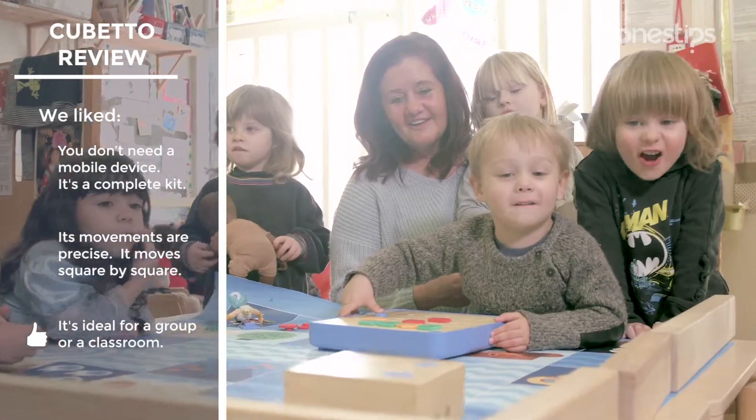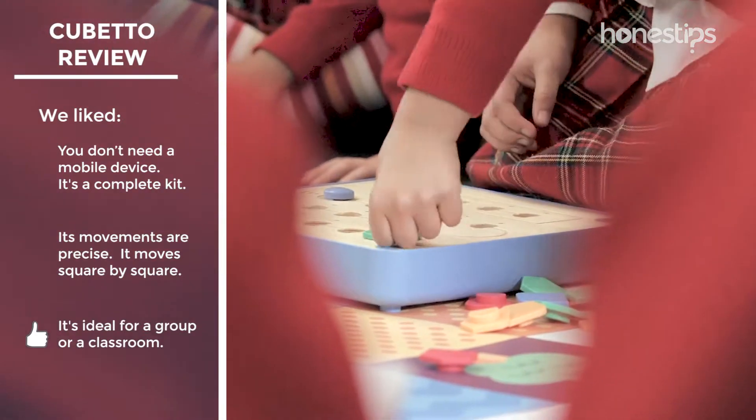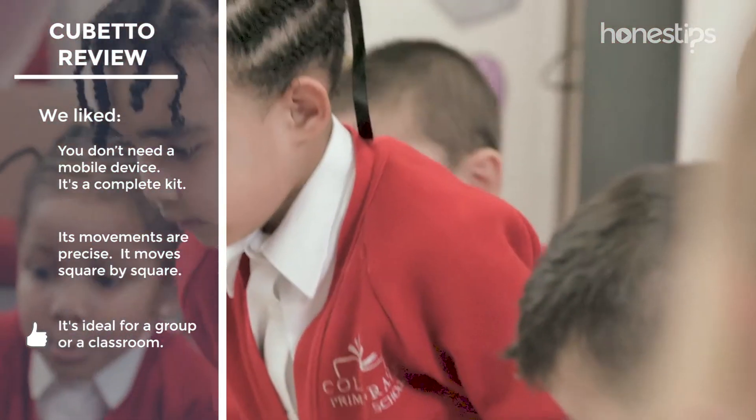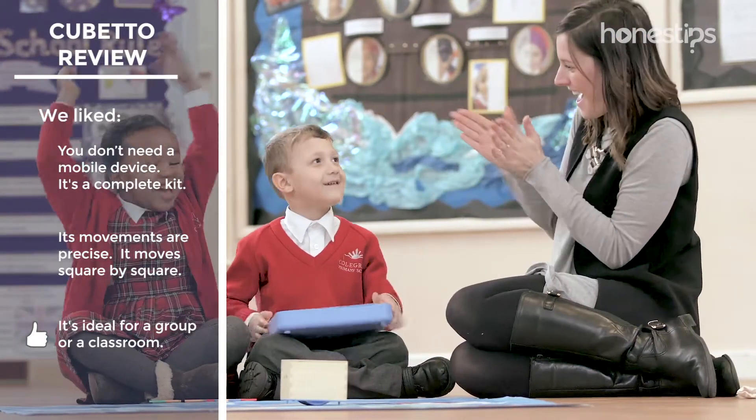Due to its game mode and playability, Cubetto is ideal for a group or children's classroom. Kids can team up to solve the challenges, and it helps preschool children learn the basics of programming and logical thinking.